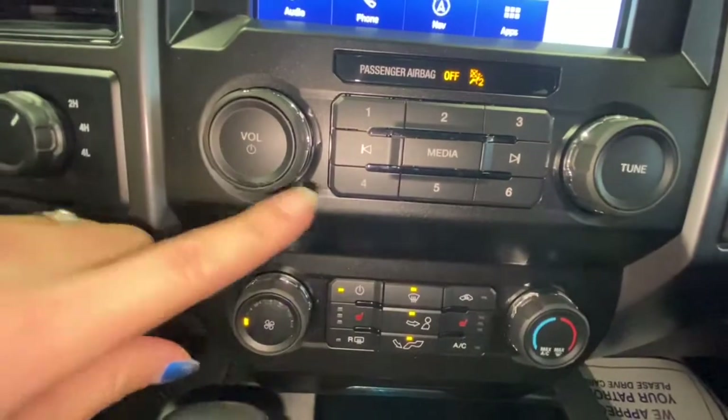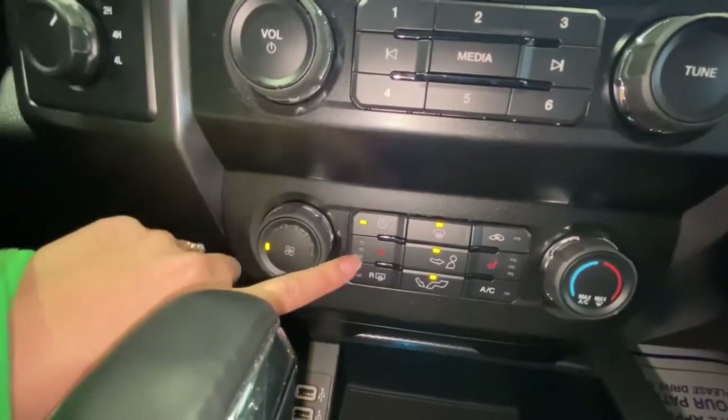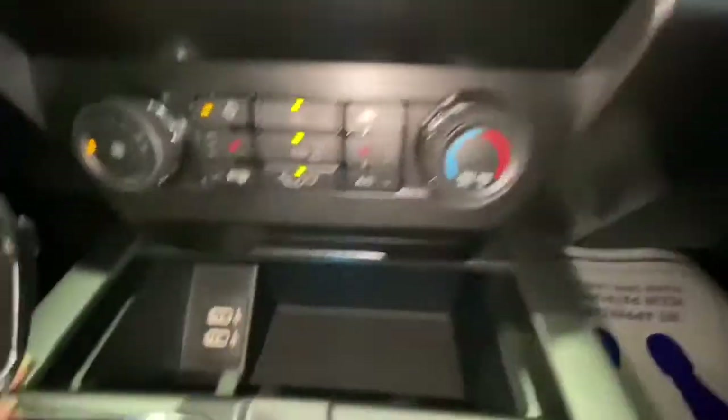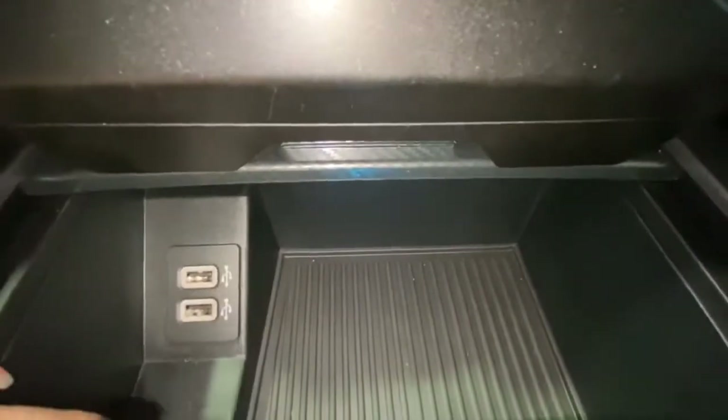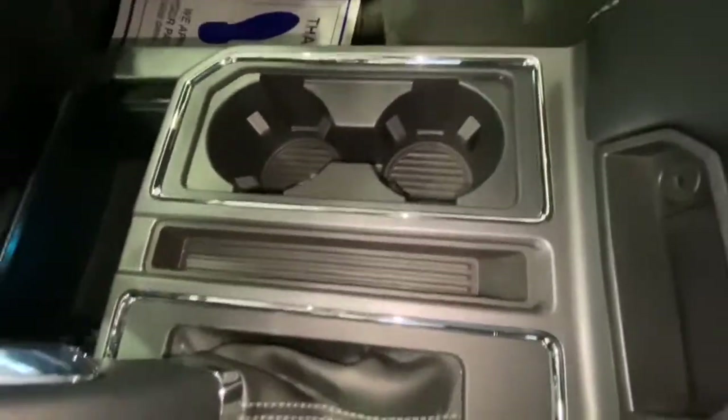Here you can manage your media. You also have your heated seats — driver and passenger. You can also control your AC and heater. Down here you have a nice storage area where you can put your phone so it doesn't slide around, plus USB ports and cup holders.